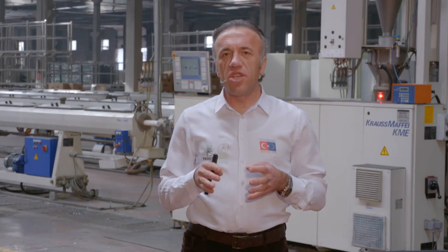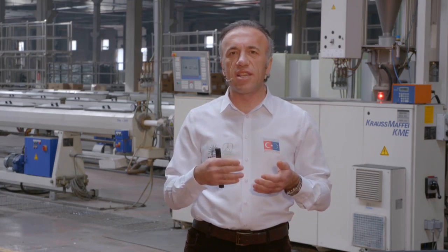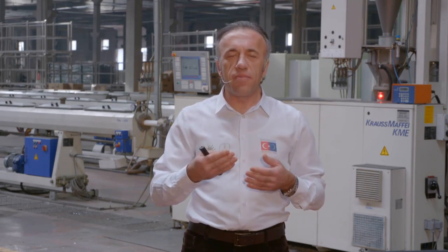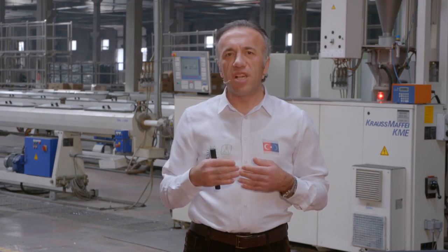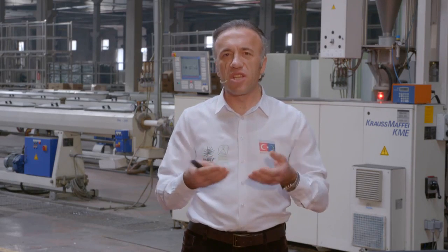Kalibreden çıkan malzeme dış hatlarını tamamen almıştır. Ufak çekmelerden kaynaklanan işlem devam ettiğinden malzeme soğutma havuzuna girer. Malzeme soğutma havuzunda yine vakumla karşılaşır, aynı zamanda soğuk suyla temas eder ve soğuma gerçekleşir.